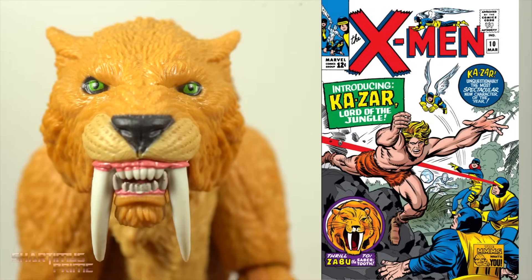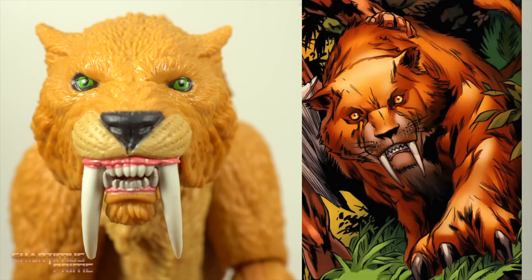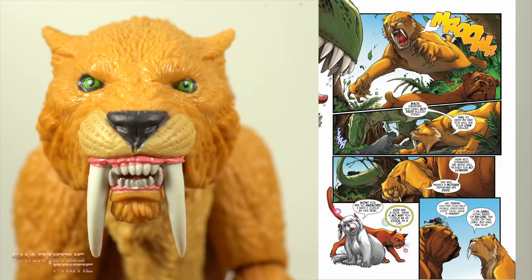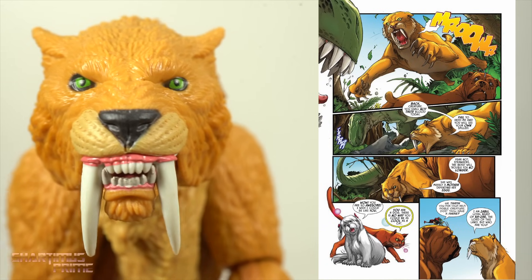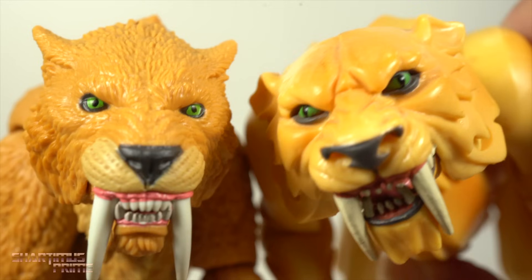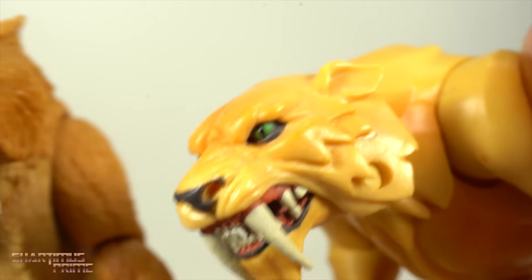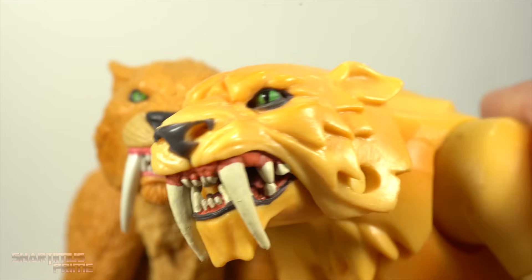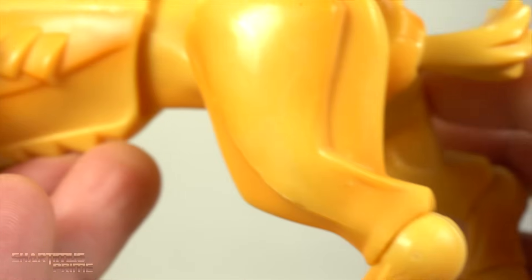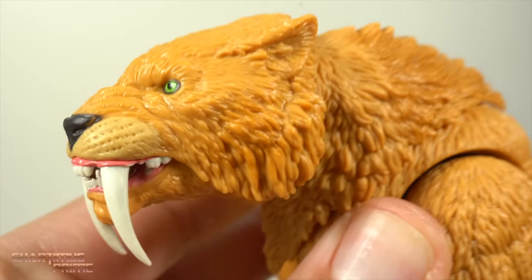Zabu, the saber-toothed cat, is the companion and pet of K-Zar, and they're from the Savage Land. Does he talk at some point, or is this just animals being able to talk to each other? Comparing the SDCC exclusive — thank you again, Sean Long — to this newer Build-A-Figure. Oh my god, this newer one is so much more realistic looking. This one isn't terrible when it comes to the head sculpt, there's things about it that I like, but the lack of fur throughout was always just really, really weird for me. But this one's got all the furry goodness over here.